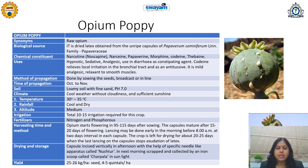Capsules are incised vertically in the afternoon with the help of a specific needle-like apparatus called a nushtar. The next morning the latex is scraped and collected using an iron scoop called a charpala in the sunlight — throughout the night the latex gets dried. You require these two special devices: the nushtar and charpala. The yield is about 25 to 26 kg of seeds per hectare and 4 to 5 quintals of latex per hectare.